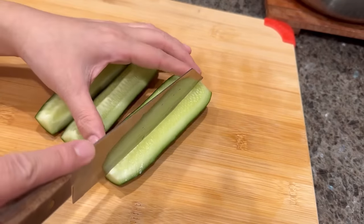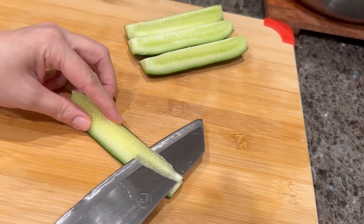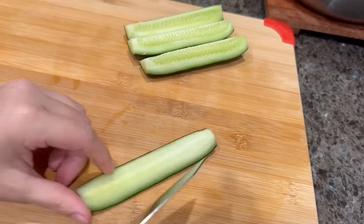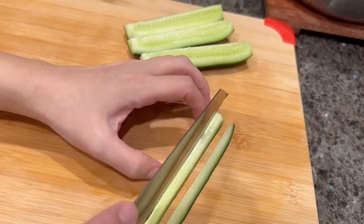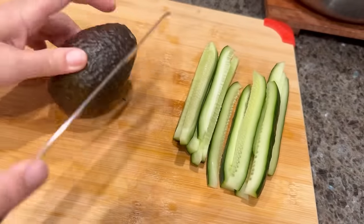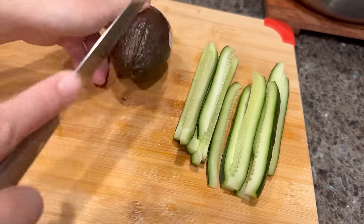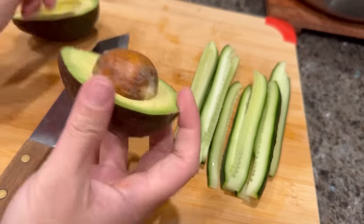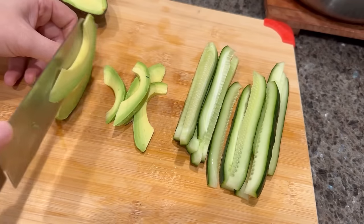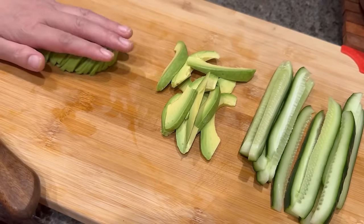Next, we're going to cut our cucumber and avocado. You'll need half of a cucumber and one whole avocado. I like to remove some parts of the seeds from the cucumber. For the avocado, cut it in half — one half we're going to slice into pieces that will go inside the sushi roll. For the other half, cut them into thin slices that will go on the outside of the sushi roll for decoration and extra taste.